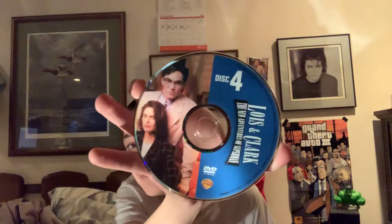And here's disc one, disc two, disc three, disc four, disc five.